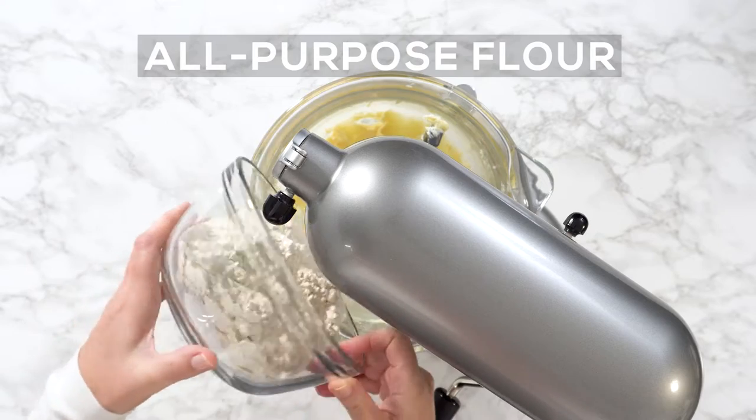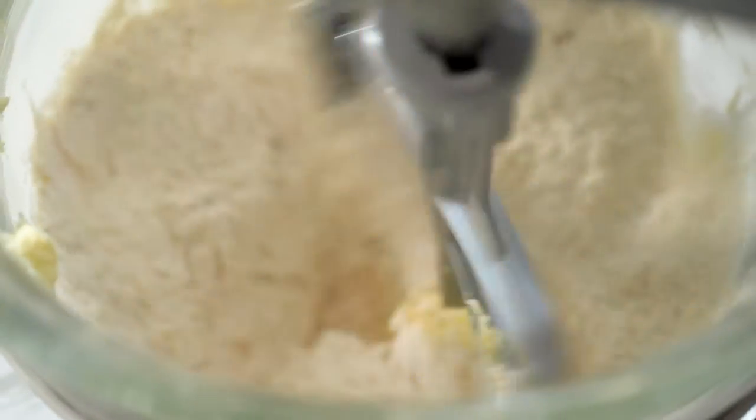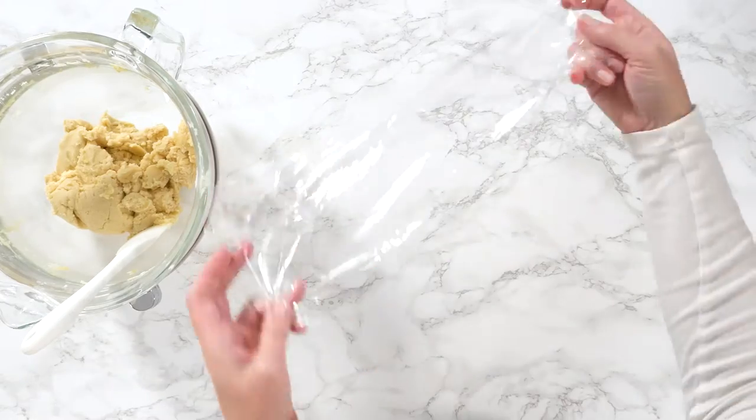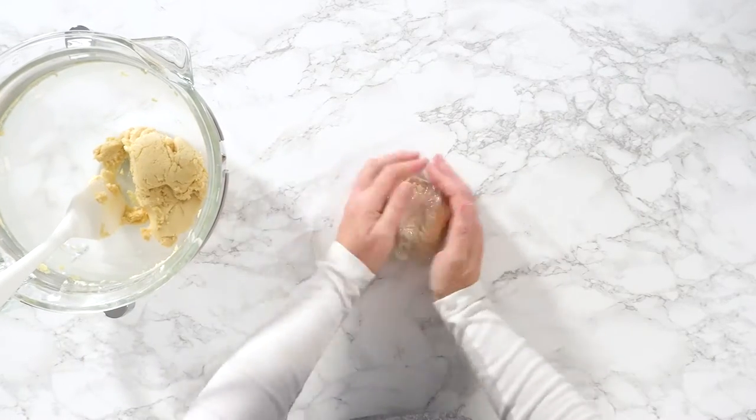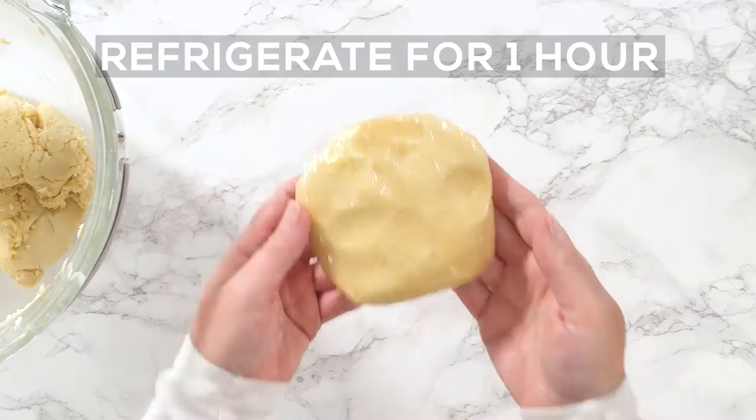All-purpose flour. Mix it together and divide in two parts. Wrap cookie dough in cellophane by creating disks and refrigerate for one hour.